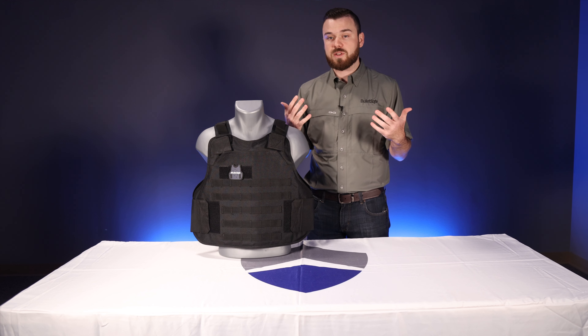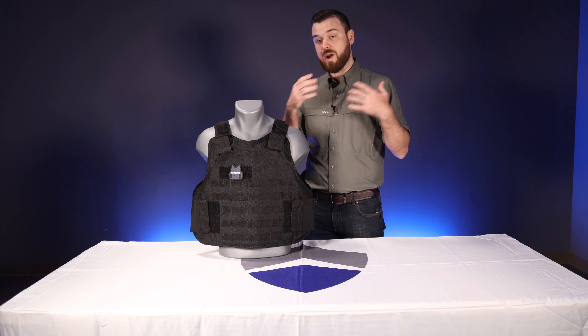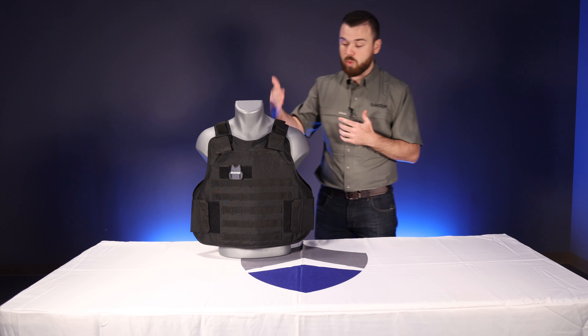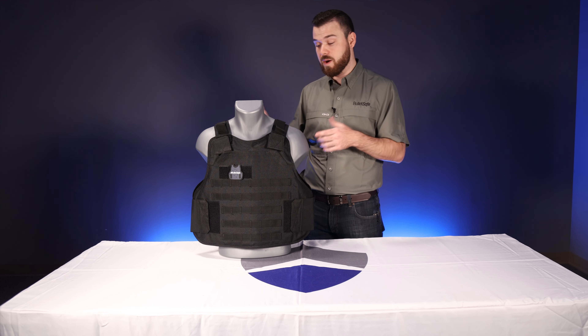Some feedback we got from customers is that once you added those plates to the front and rear of the vest, the weight of those plates with our ActionFlex straps kind of stretched them out. So what we did was design this dual strap system for our new tactical carrier.